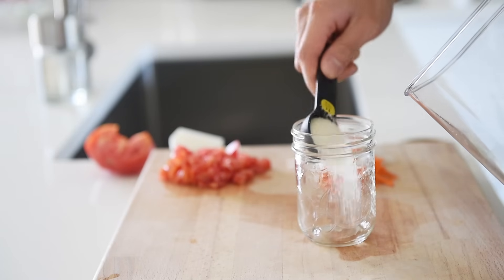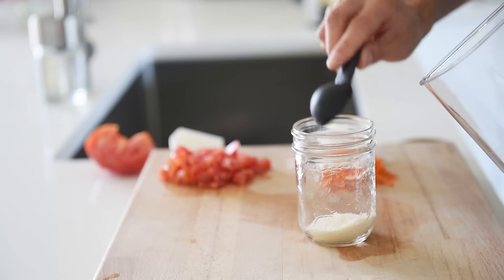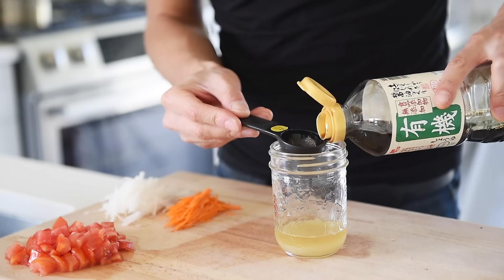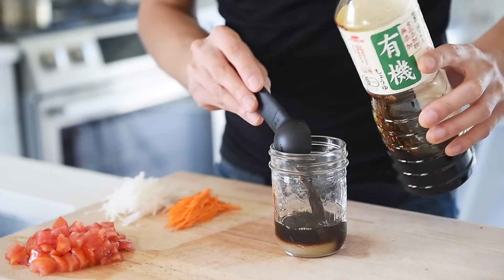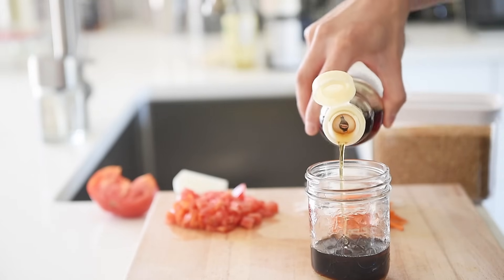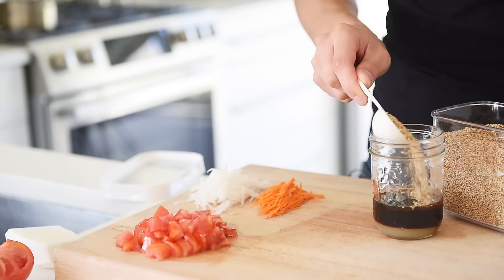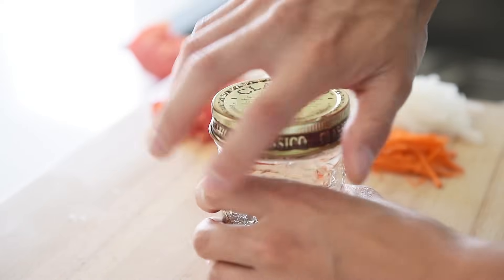One and a half tablespoons of sugar. One tablespoon rice vinegar. One and a half tablespoons soy sauce. A flash of toasted sesame oil. One tablespoon white sesame seeds.